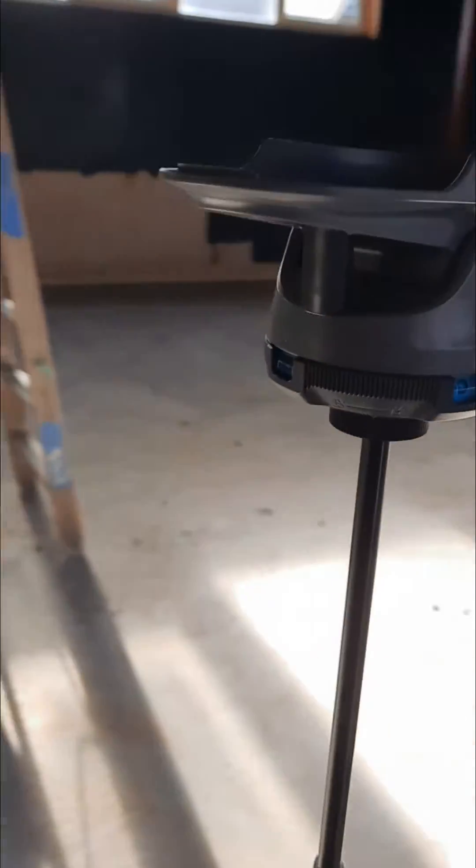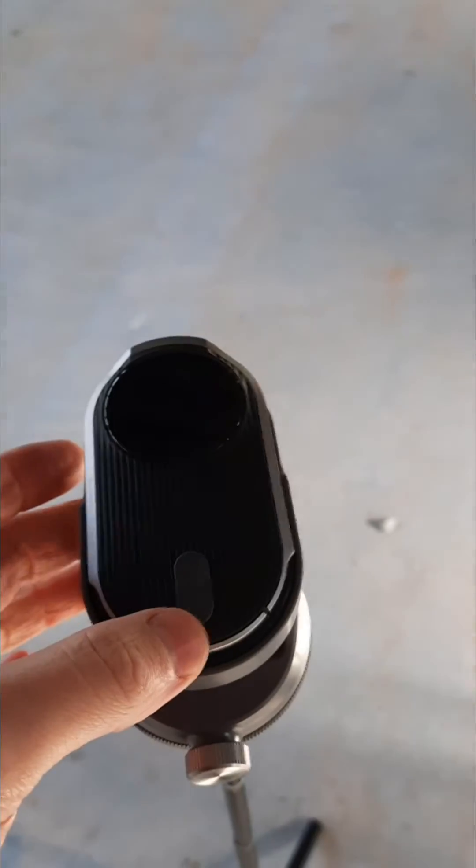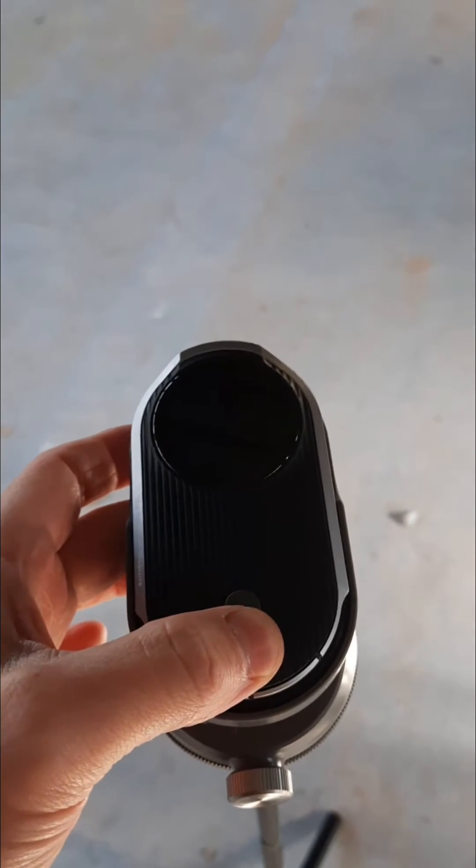Step four, get your bubbles nice and level so it's ready to measure. Step five, turn it on and get ready to measure.